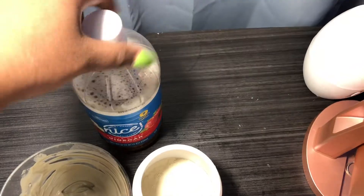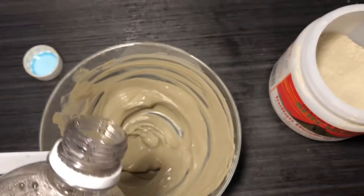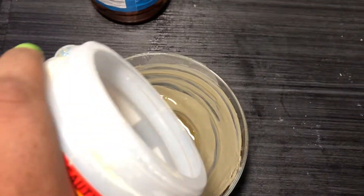For the mask you need apple cider vinegar or water, the Aztec clay of course, and a bowl and a spoon. All you got to do is just mix that in and you are good to go.